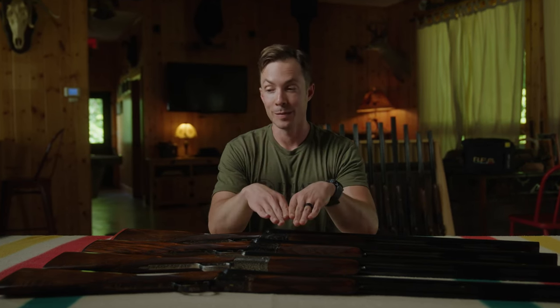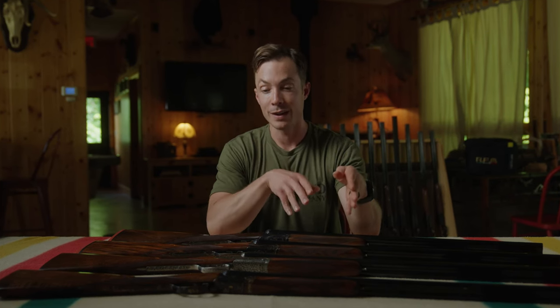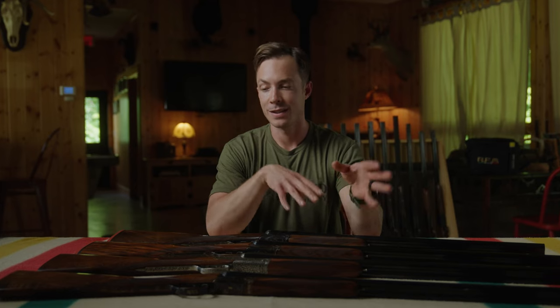Nick Larson here with Upland Gun Company at Pine Ridge Grouse Camp. Today we are looking at RFM side-by-sides. On the table before me we have four different versions of our Venus model side-by-side. We're going to walk you through each gun and take a look at some of the differences. All of these can be customized — from barrel length to forend, grip, checkering, and engraving — all at uplandguncompany.com. Let's take a look.